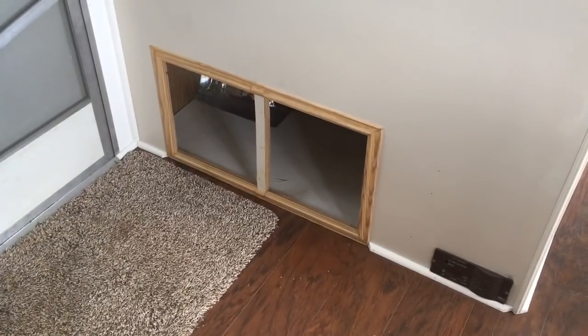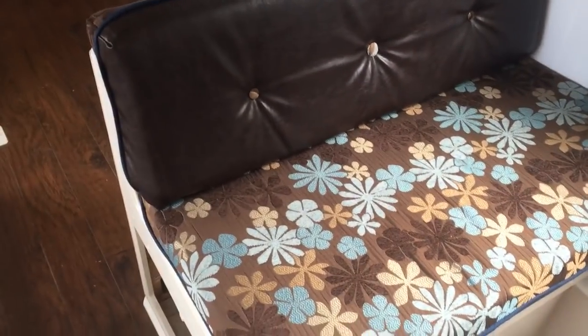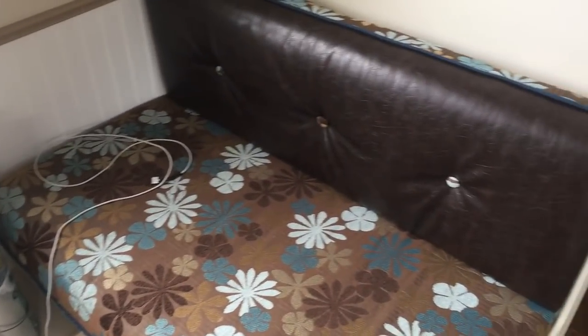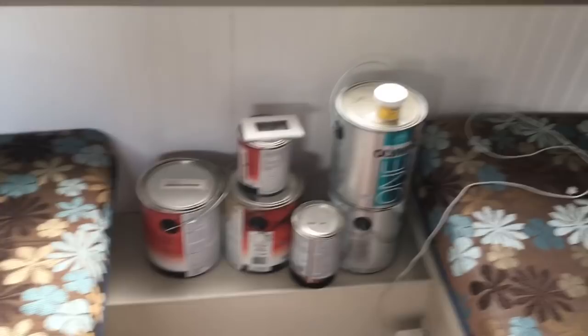This is the dinette area — underneath is where our shoes will go. Over here is where Jasmine's food bowl and water will go — she's coming with us. He also redid all of this. Excuse the paint cans; he's in the middle of redoing the tabletop, so there will be a table that goes in here.